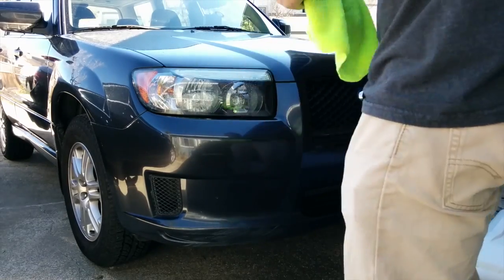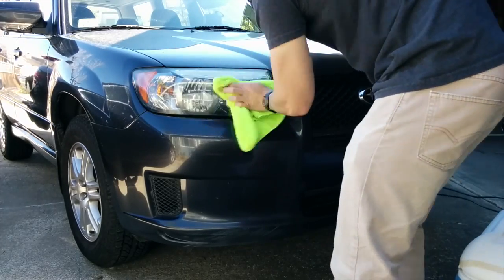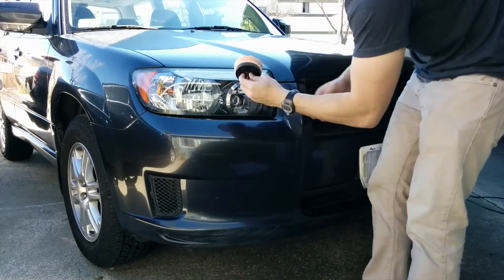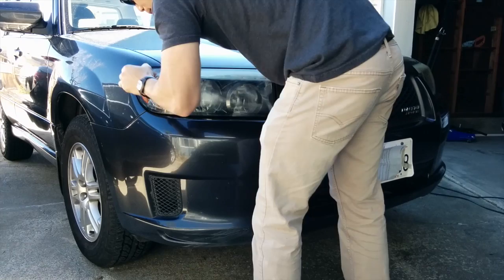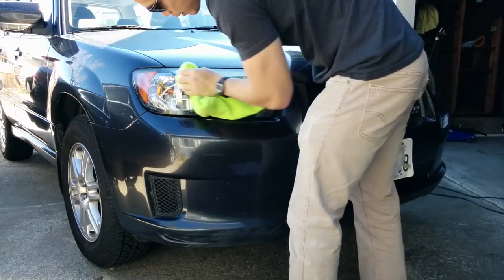The first step is just to clean up the headlight. I'm using detail spray and a microfiber cloth. Next, I'm going to use rubbing compound to polish my headlight so it's nice and shiny before I apply the Rock Guard to it. When I'm done, I'm just wiping off the excess polish.